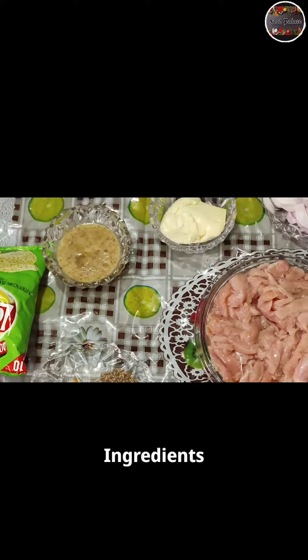Welcome to Food Palace. Today I am going to share the recipe of eggless chicken frankie with you all. Ingredients.